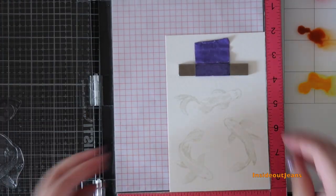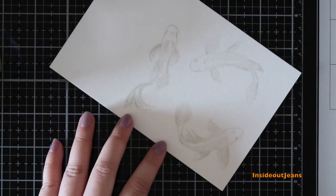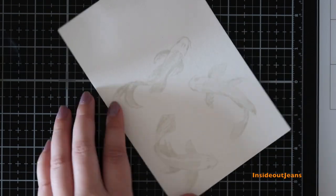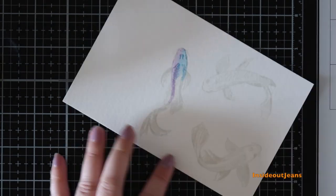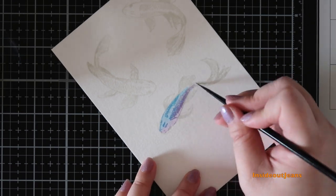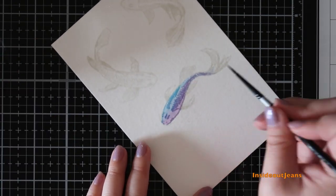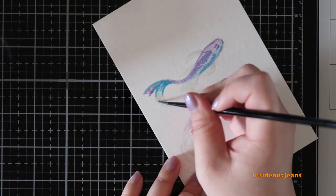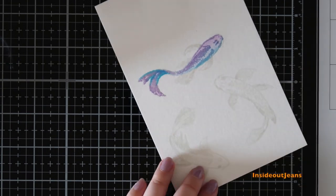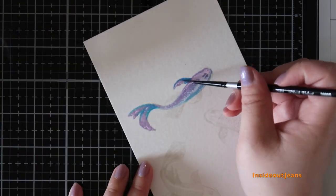I normally use Fade Out ink for Copic coloring, but I kept seeing design team cards and videos about watercoloring these koi fish and they looked super gorgeous, so I just had to try it. I normally don't watercolor at all — I'm very afraid of it because I like having the control of a Copic marker, and watercolors kind of force you to be more relaxed with your coloring, which I find very hard to do.